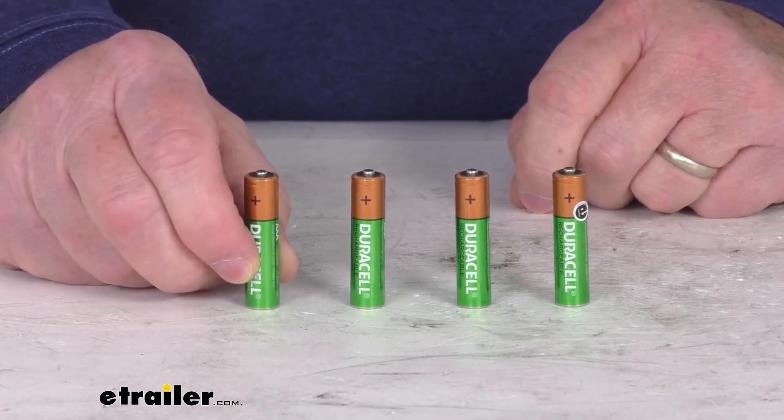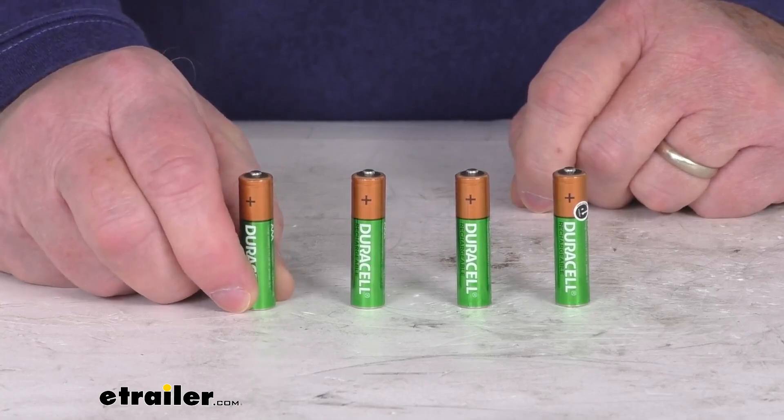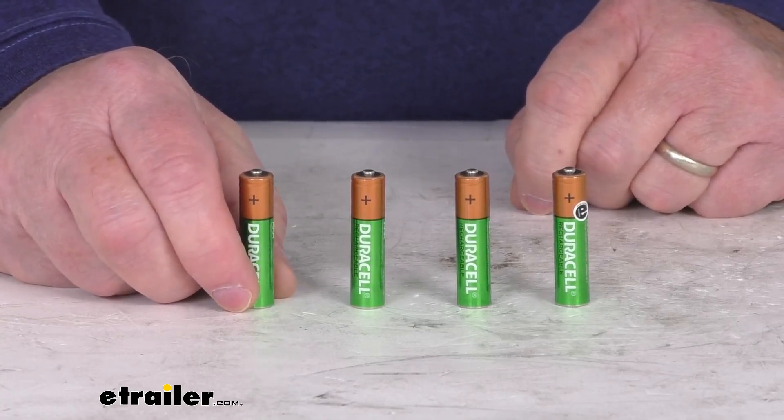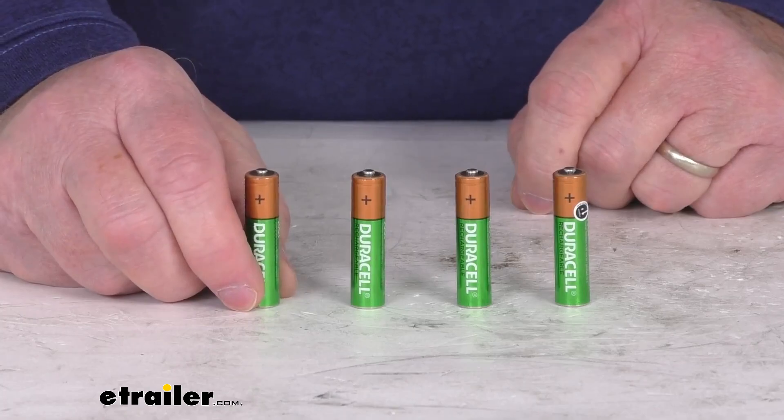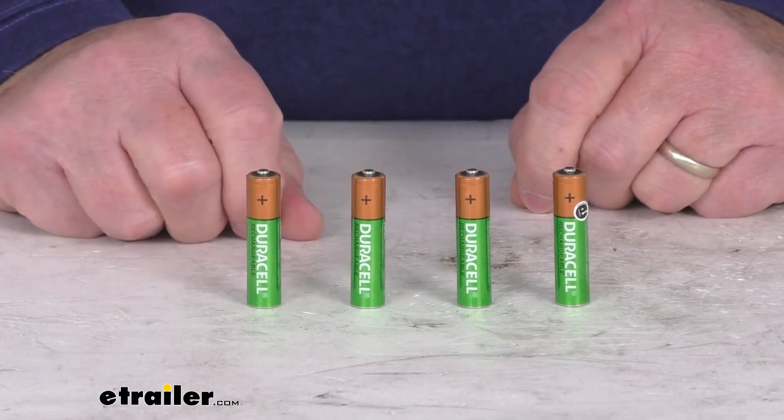These are pre-charged batteries, so they're ready to use right out of the package. They are dependable batteries — they can recharge up to 400 times and are capable of holding a charge for up to one year. This is for a quantity of 4 AAA size batteries.